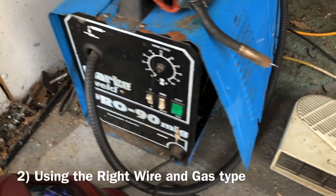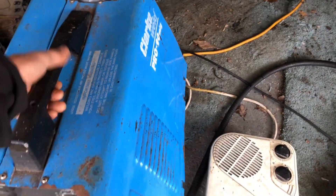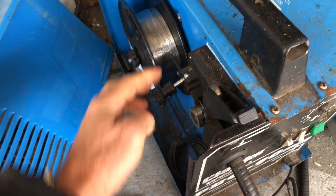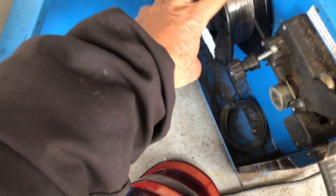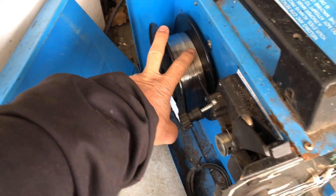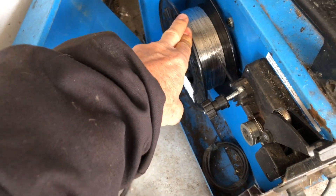Tip number two: use the right wire and the right gas for the metal that you want to weld. On these machines the wire is held on a spool inside. You load it into the tube through the output tubing. First you have to choose the thickness of the wire, which is proportionate to the thickness of the sheets of metal you're trying to weld.